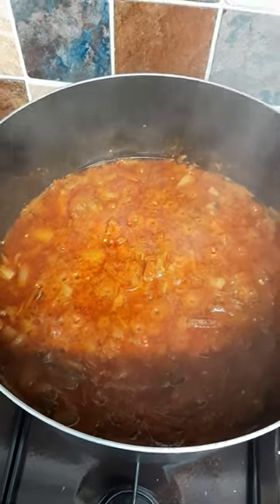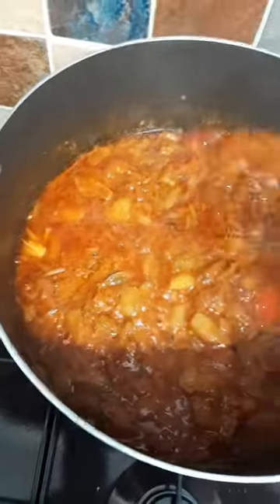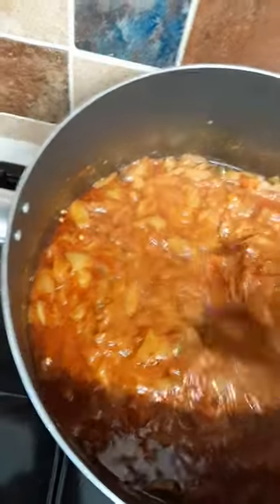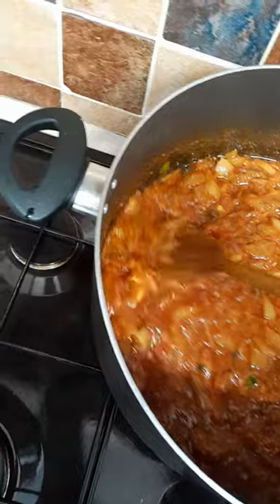After 15 minutes of cooking, look at this beautiful gravy. All my tomatoes and everything else is dissolved. It's like a nice thick gravy. Look at it — it's beautiful.